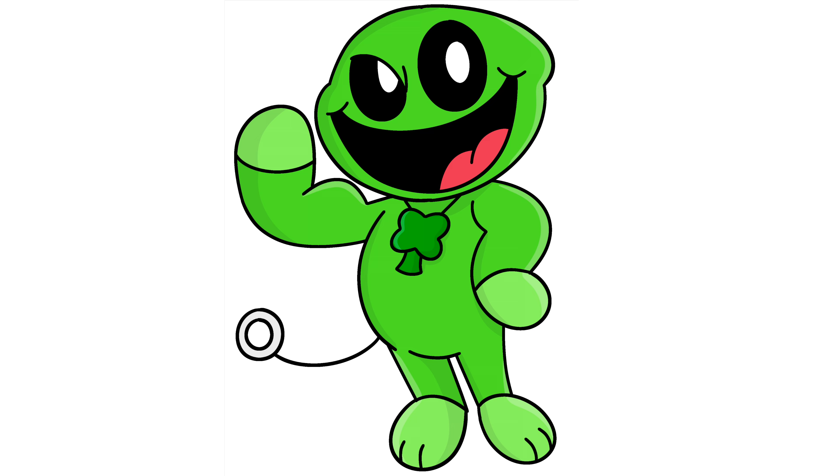And that is it! That's how you draw Joshua Jumbo, a fan-made smiling critter from Poppy Playtime. You can pause the video and color it the way that I have done, or you can change your colors up if you'd like. If you enjoyed today's video, please hit that thumbs up button and subscribe to the channel. Also drop a comment below suggesting any more characters that you'd love to learn to draw next. Thanks so much for joining me on today's tutorial and I will see you all on the next one!